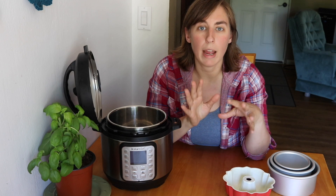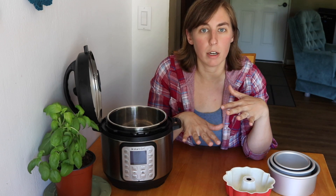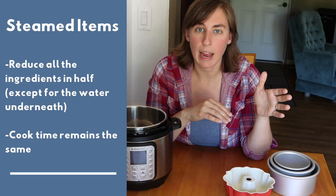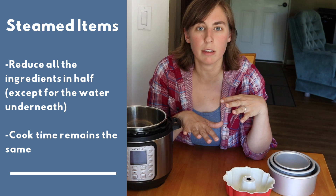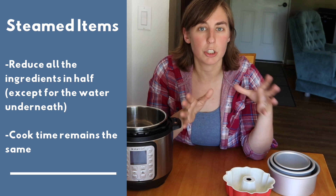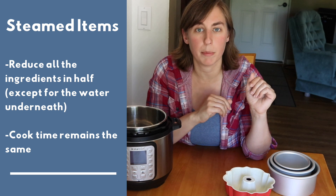The next category is steamed items like veggies or eggs in a steamer basket or on a trivet with just water underneath. For these recipes, cut the ingredients in half except for the water underneath. Just make sure you have a cup to a cup and a half of water underneath and you should be fine. The cook time should remain the same.